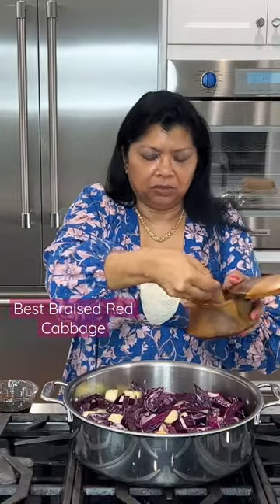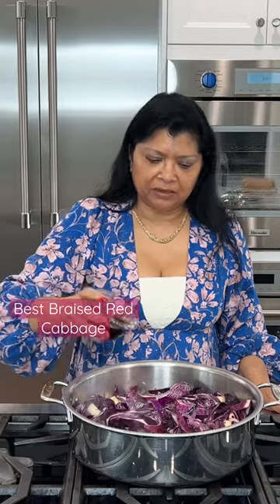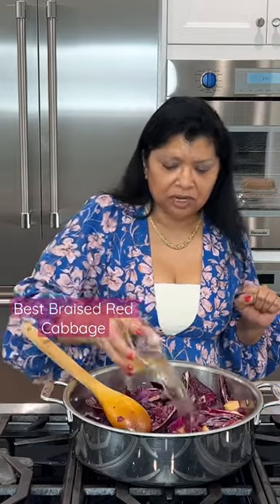I'm going to season this with some salt. Two teaspoons apple cider vinegar. This is about a quarter cup of balsamic vinegar. My vegetable stock — it's about a half a cup of vegetable stock.